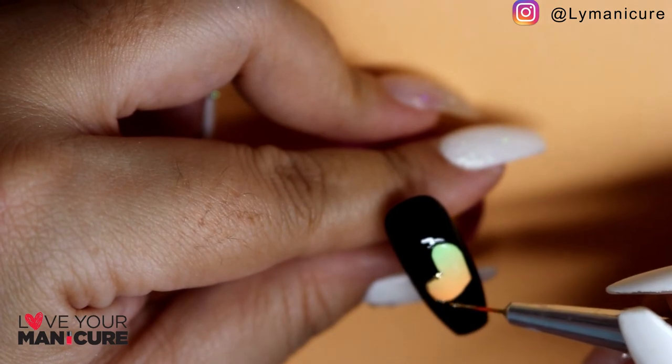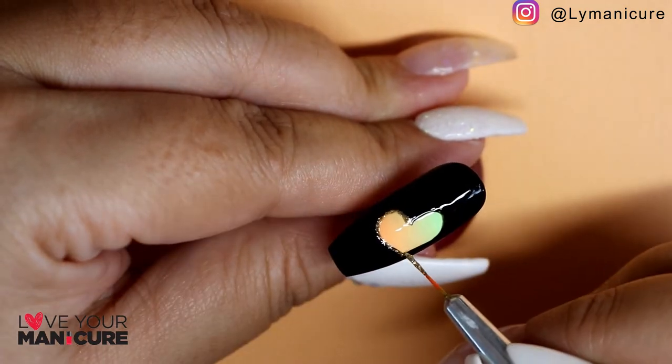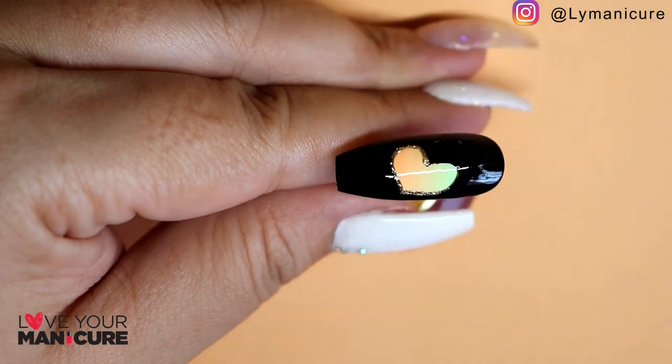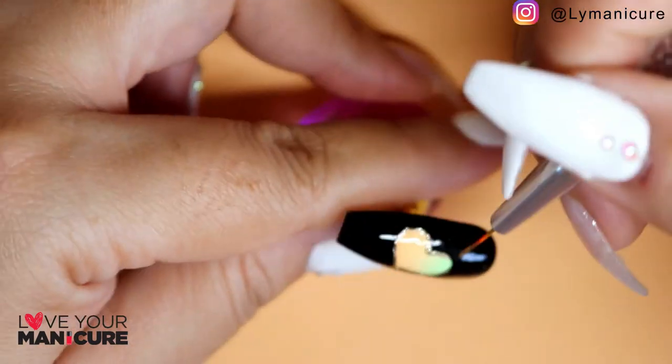I've then used Molten Metallics in gold and outlined the heart to give it a gold edging. I absolutely love multi-metallic colors — I think I've used them in almost every design.